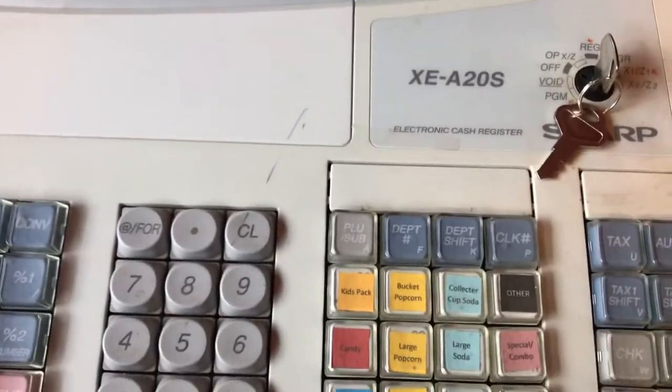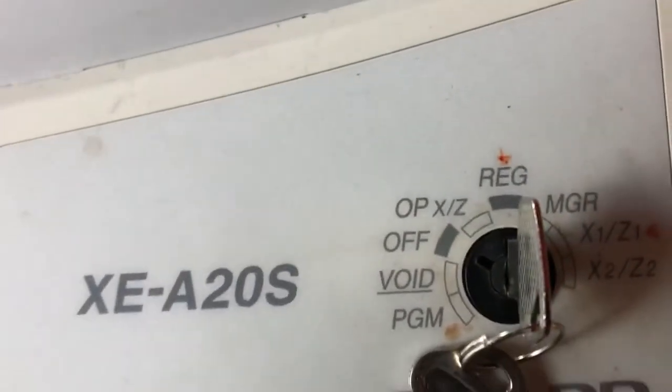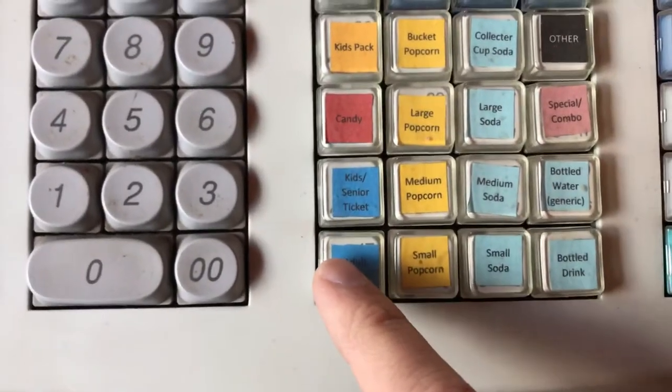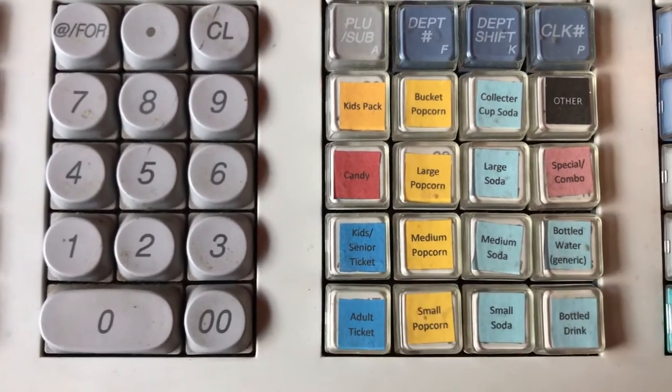So if somebody comes in and they want to get an adult ticket, first make sure that the cash register is in register mode and just hit adult ticket. If there's two adults, hit it two times.